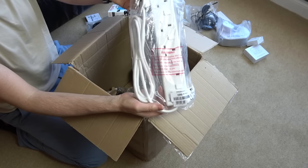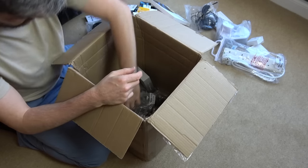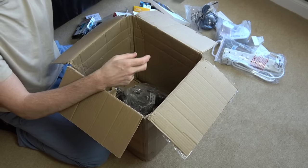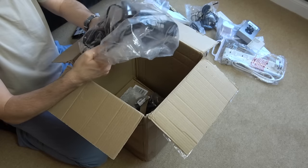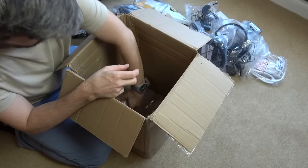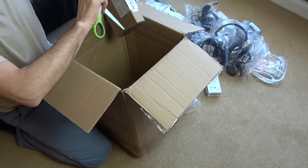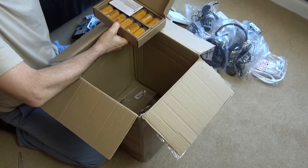That might be useful and could also make a little fix if it doesn't work. An extension cable. More lightning connector earpods. Wireless earphones. Right, this is interesting - the last thing in the box. What is this? Very, very heavy. Please be interesting.